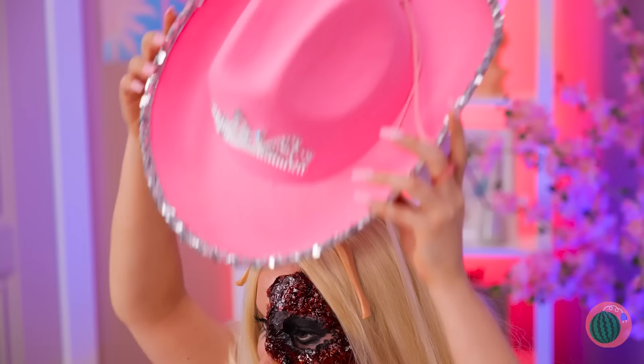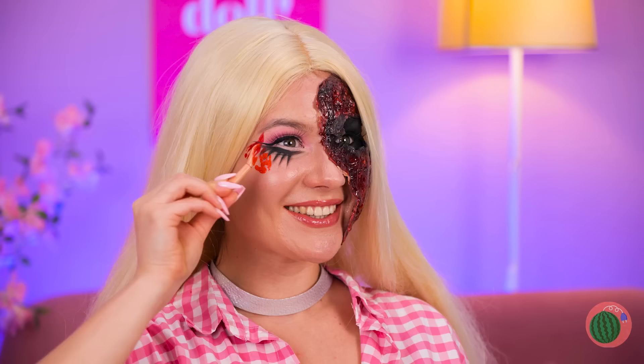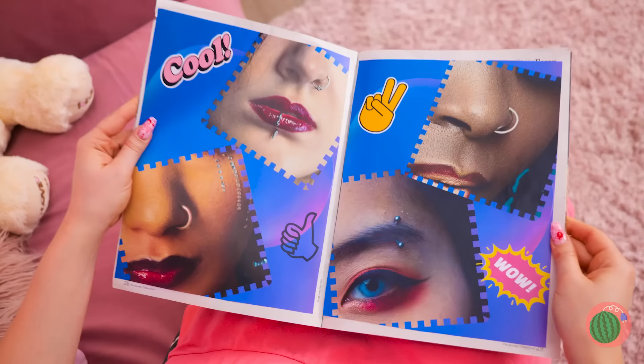Ask your mini-me to lend you a hand! Add some lipstick for color! Give your eye a little something special! Piercings! Let's go with that one!